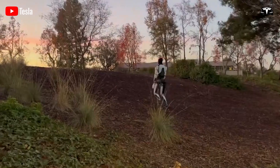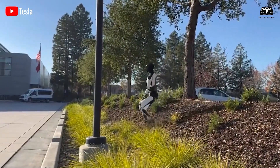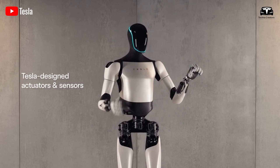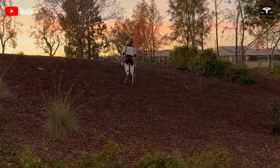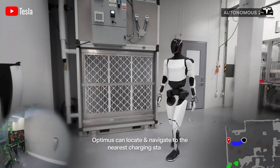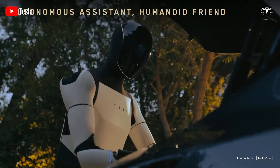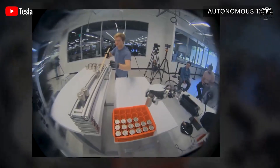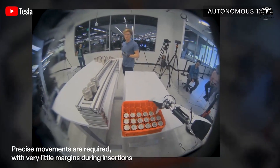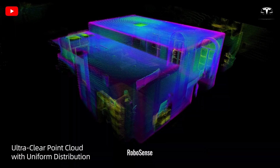As shown in a recent video of Optimus navigating rough terrain, the robot demonstrates impressive flexibility and balance control, even when going uphill or downhill. Milan Kovac, vice president of engineering for Optimus, explained that the robot can maintain balance on uneven ground even while walking blind. Tesla achieved this using only sensors powered by a neural network running on embedded computing hardware. The sensors used could very well be LiDAR — one of the technologies Elon Musk himself once deemed unnecessary for Tesla products.